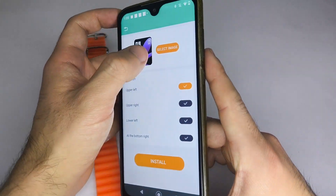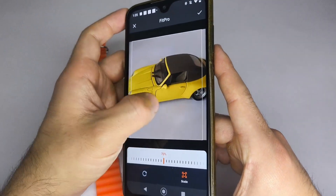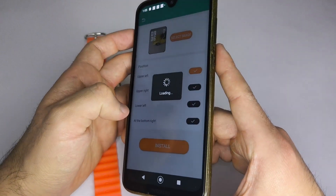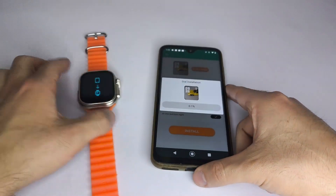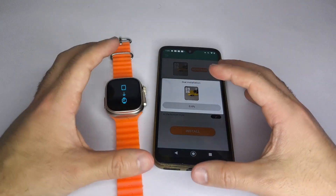Select the photo you want to use, tap Select Image, and confirm by choosing Install. In some cases, the app may ask you to confirm installation again — just repeat the step. Wait a couple of minutes while the image loads, and that's it. You'll have your custom wallpaper.